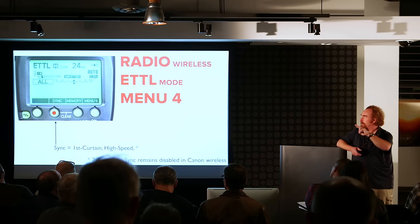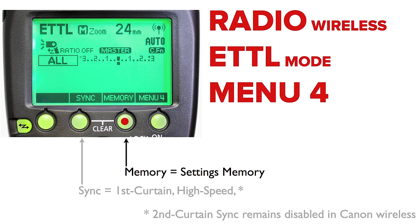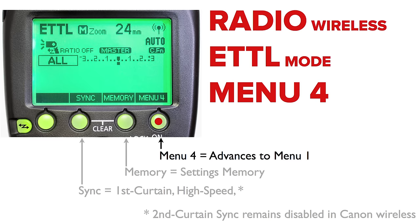If you've been doing Canon wireless speed lighting for a while, you know we don't have second curtain sync in wireless. We do have high speed sync, and if given the choice, high speed sync is preferable for shooting in bright outdoor areas. With radio we still do not have second curtain sync — just high speed and first curtain. To activate high speed sync, jump over to menu 4, hit sync, and it toggles between first curtain and high speed. Menu 4 then loops right back to the beginning.